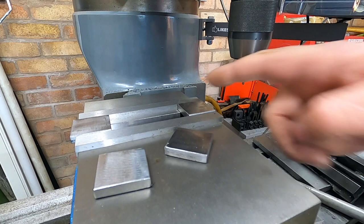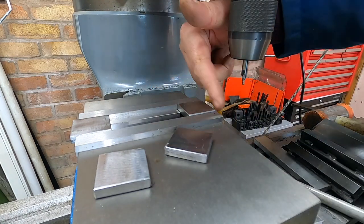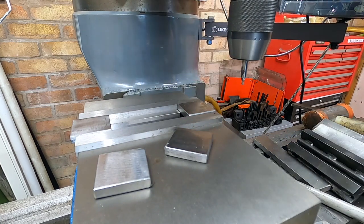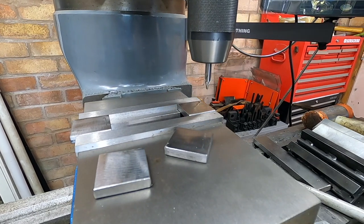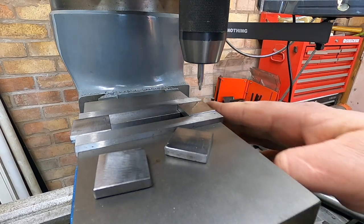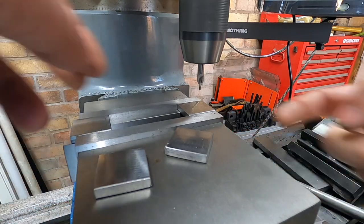I'll get the first one done. We'll be 17.5mm from the back edge of the plate and 12.5mm from this edge here — that's where we want the centre of the hole. So we'll move that over 12.5, lock the table. We don't want the table to move at all because everyone's going to be the same. We'll work off this edge and just need to move the parallel back a little bit.